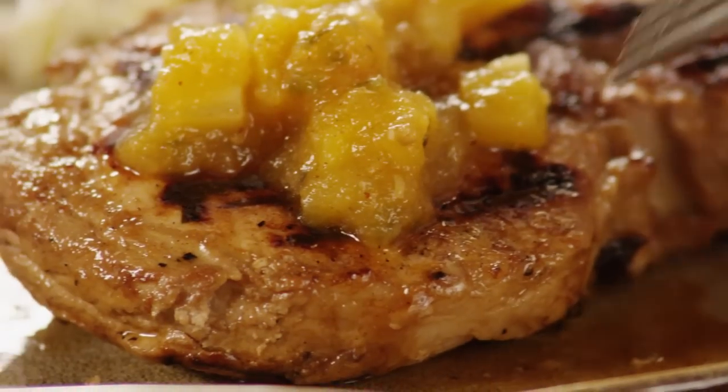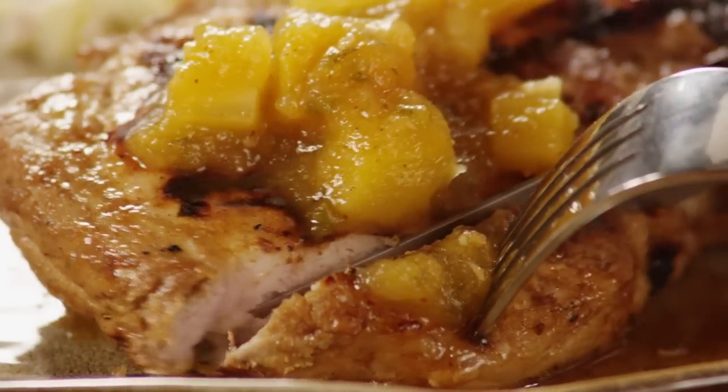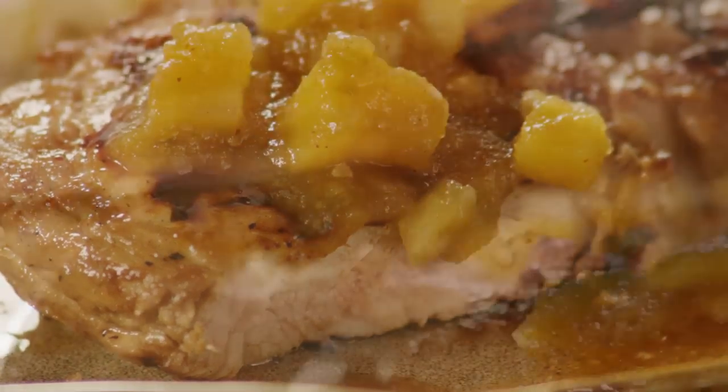All Recipes member John David DiMaggio raves: if you want a change up for your palate from the typical pork chop, these tropical grilled pork chops are it. They have a nice blend of flavors with a tad bit of bite to it.